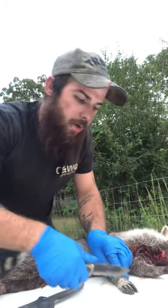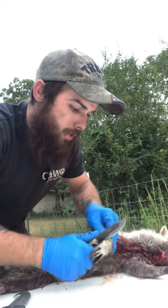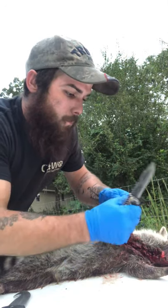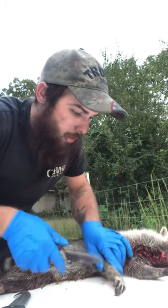I shot him with a 30-30. That might have been a little bit overkill but it's the only gun I had at the time. You take him and just cut him around his arm like you would a regular deer, or anything else. Just try and cut him around his arm.